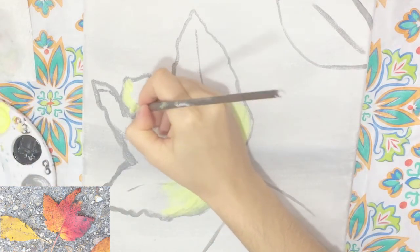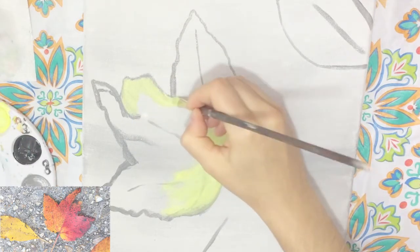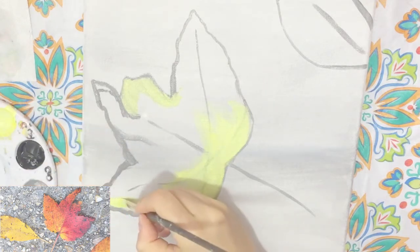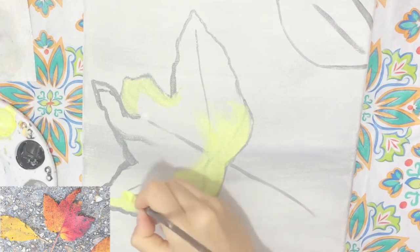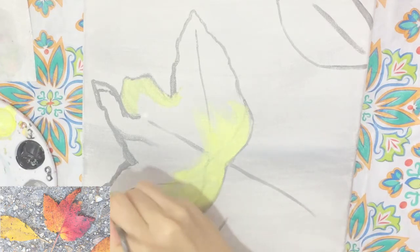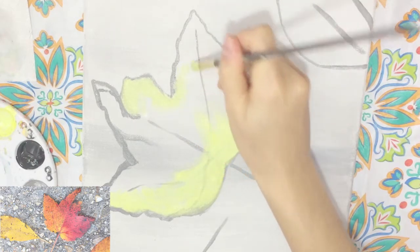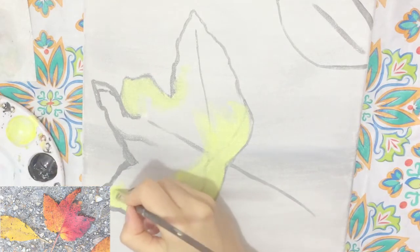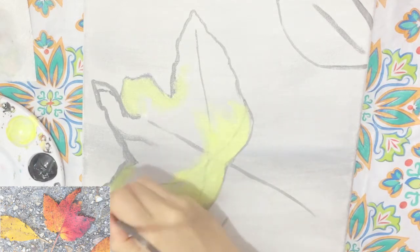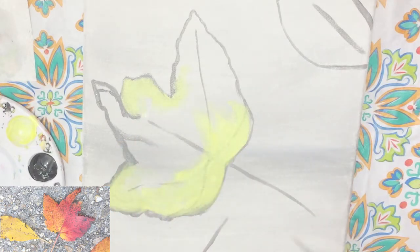There are also some tinges of yellow on the edges of some of the leaves, so I'm slowly adding some of that in here. One thing to really take note of is I'm not trying to be perfect with my strokes — I'm just trying to lay down that color and add in that texture. I'm going back in and making some effort to cover up that gray, and I'll be going back in later to add in the shadows.